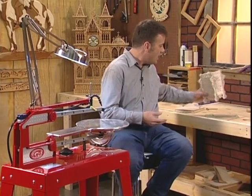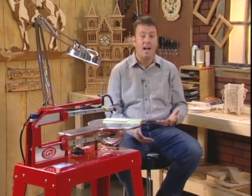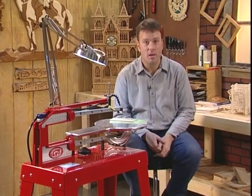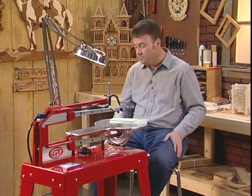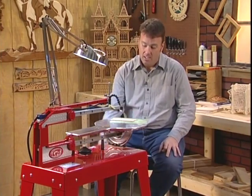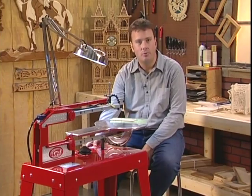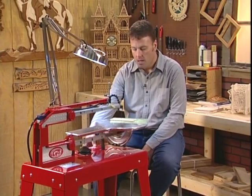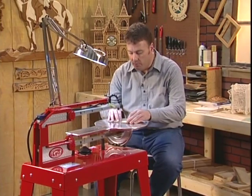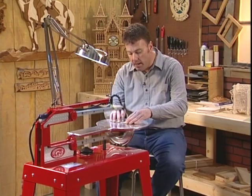You can cut all kinds of materials with the Hawk — plastics, glass, metals, and even paper to make personalized stationery. The Hawk is a multiple-speed machine, variable all the way down to 30 strokes a minute and all the way up to 1,750 strokes a minute. We would slow it down to cut material like plastic just to keep it from fusing together, then simply feed into the blade and make the cut.